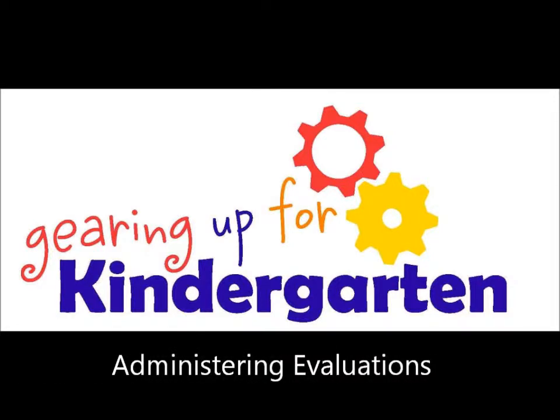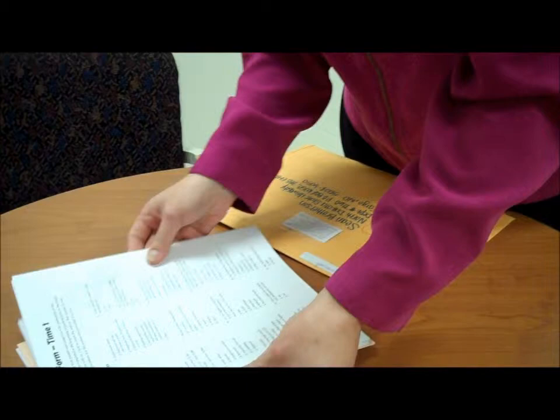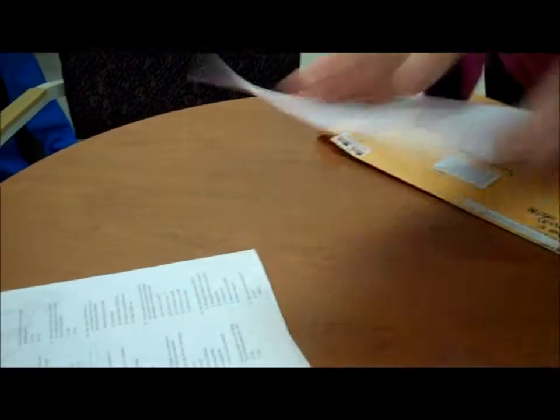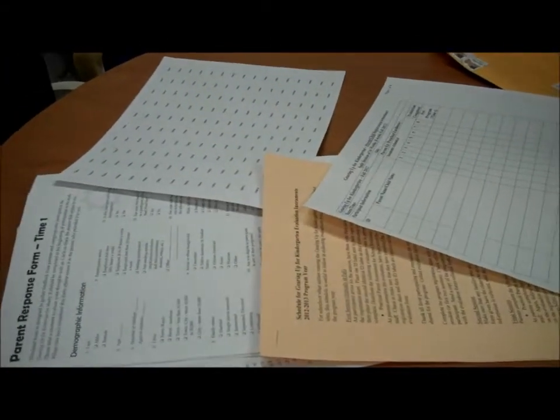Let's review the process for collecting evaluation data for the Gearing Up for Kindergarten program in North Dakota. We collect evaluation data two times: once at the beginning of the program and once at the end. NDSU Extension Service will send evaluations, ID labels, registration sheet, and instructions to you before your scheduled start date.